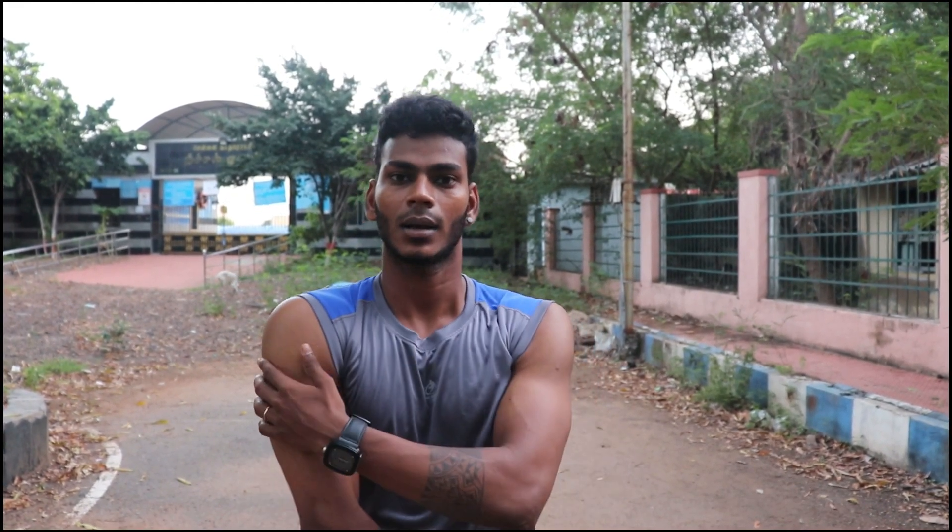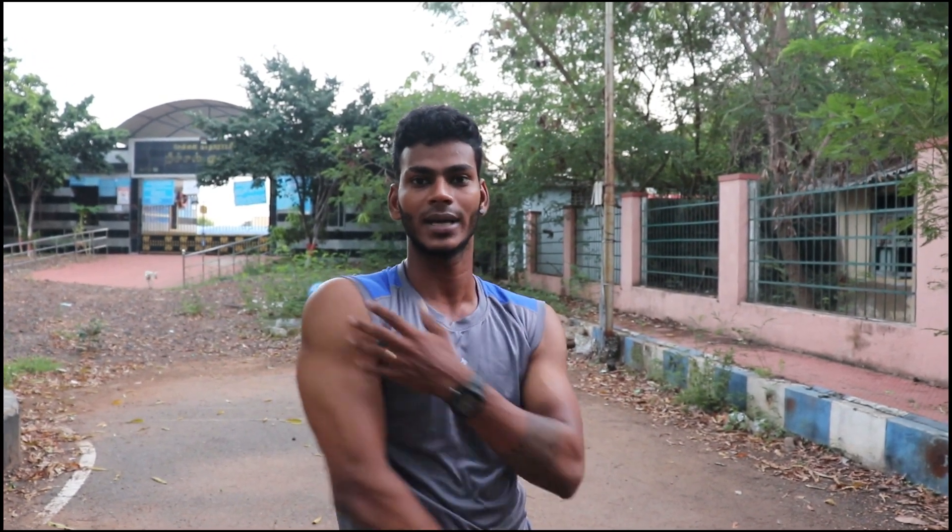The rep range is 8 to 10 counts. If you want to go slow, you will be able to do the workout. We're working the shoulder, chest, and triceps.